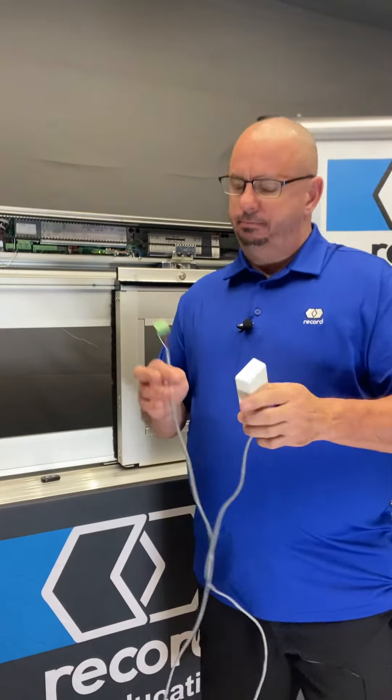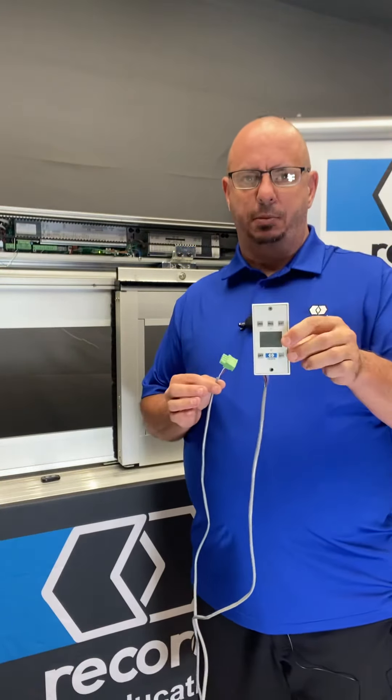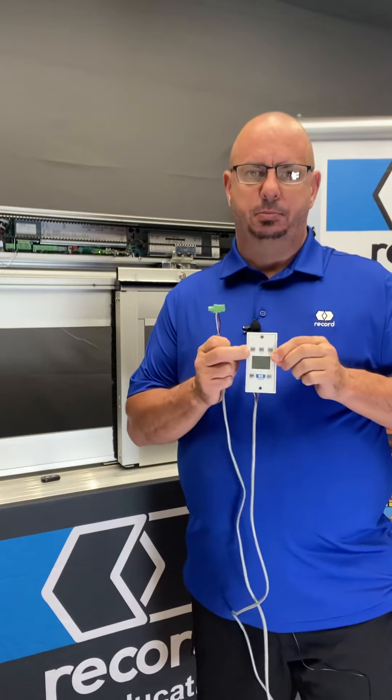Once you've wired it in — simple plug-and-play — you'll have your display pad and all the functionality that the display pad brings.